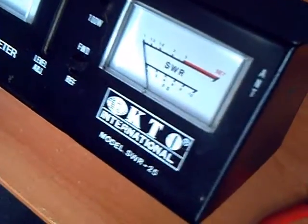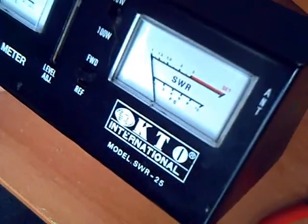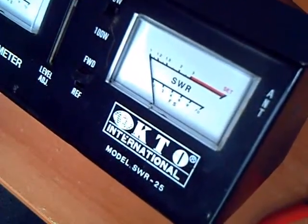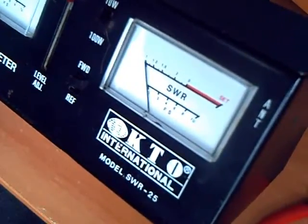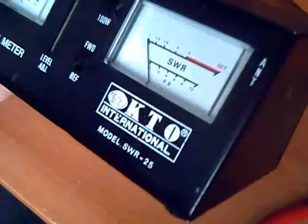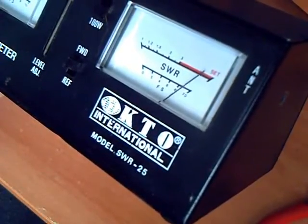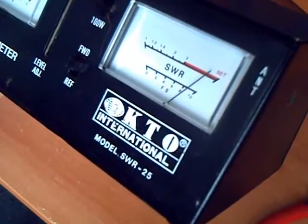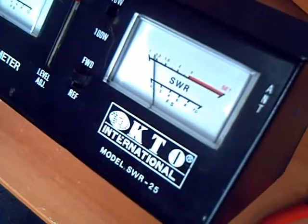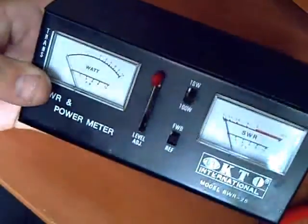Before I set it up, I'm going to test the field strength meter. I have a Cobra 2000 GTL, and the antenna is about 50 to 60 feet away from my radio outside. Let's try keying up. I've got a little lead wire on here and I'll use that for the antenna — let's see how well she picks up. The field strength meter is working. It has a good signal, and the diodes are functioning normally. There you have it.